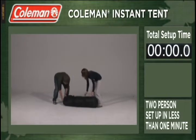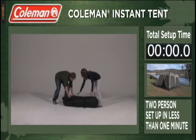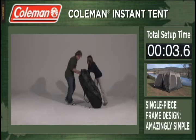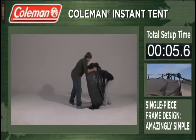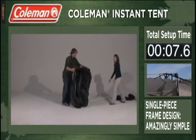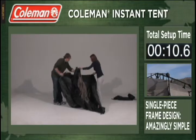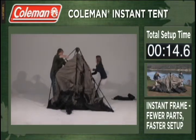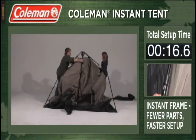Spend less time setting up and more time having fun with the Coleman Instant Tent. This new single piece frame design is amazingly simple to set up. The telescoping poles are already attached to the tent, enabling the actual setup or teardown to happen in under 60 seconds. Simply unfold the tent, spread it out, extend the poles, clicking and locking them into place.